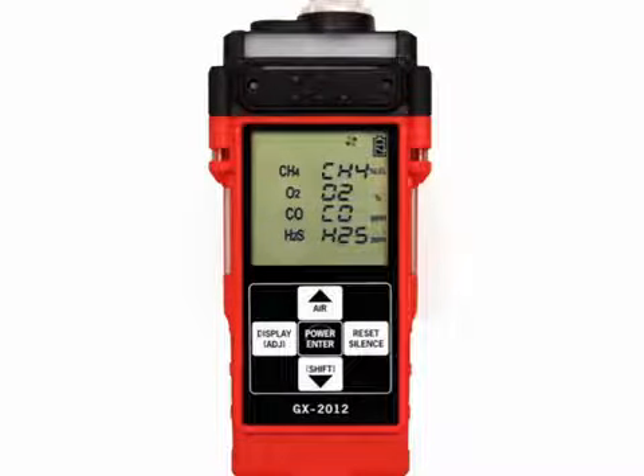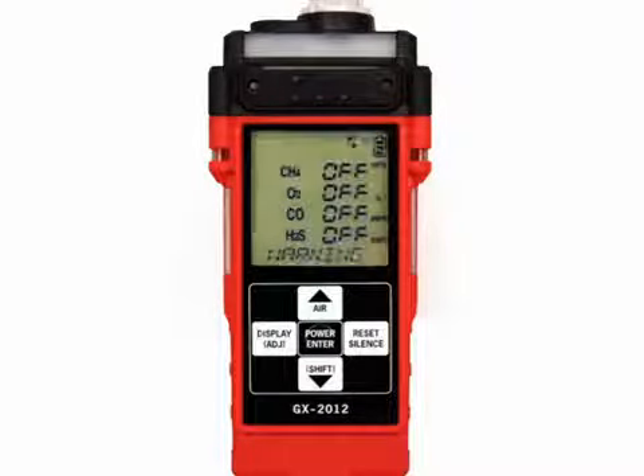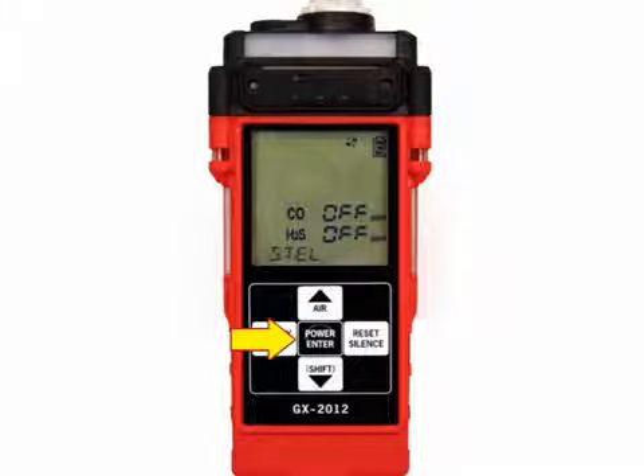ALH indicates latching alarms; ALA indicates self-resetting alarms. The remaining screens are only displayed for about a second each. You will see the full scale values for each channel, the low alarm point for each channel, the high alarm point for each channel, followed by the STEL and TWA set points for carbon monoxide and hydrogen sulfide. If the HC range is set to percent volume only, you will need to press and release the power enter button for each of the previous screens to acknowledge that there are no alarms.